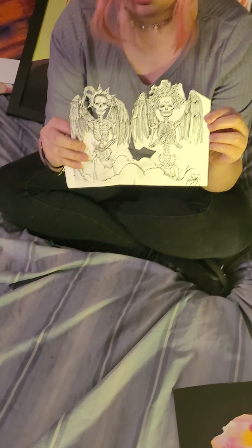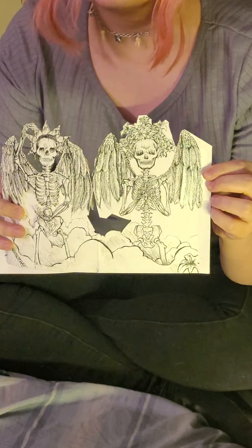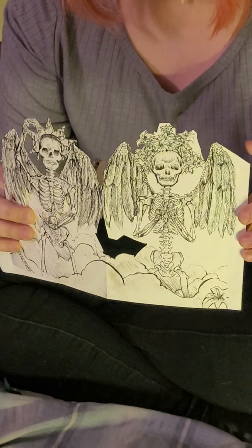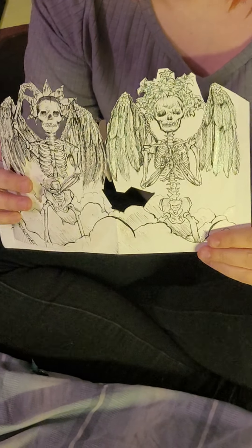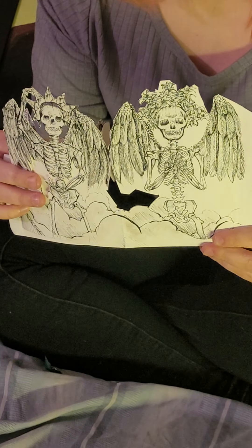Over here is a recent project from this year. It is a carousel book — this is one layer and one panel of it. I'm quite proud of the details I managed to capture in the skeletal figures.